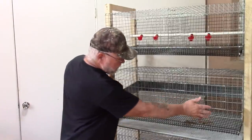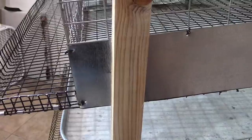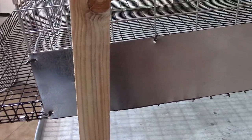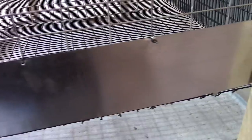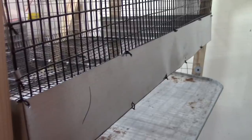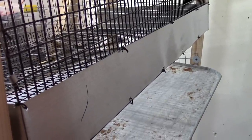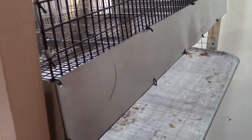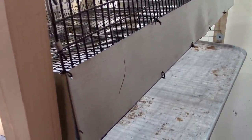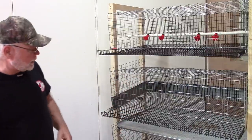I installed manure deflectors around the outside of the cage — basically just a four-inch piece of roof flashing. You can pick up a roll of roof flashing for about ten dollars at Home Depot. I cut it down to a four-inch strip and tie-wired it all around the outside edge of the cage to keep the birds from pooping out the sides.